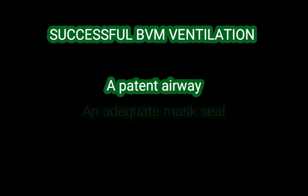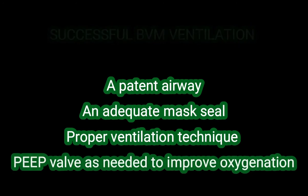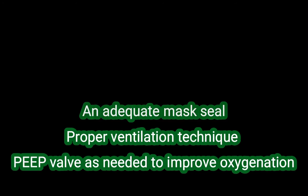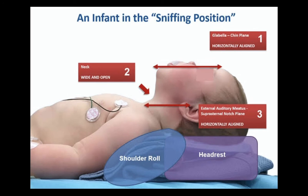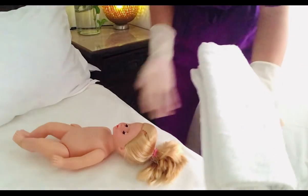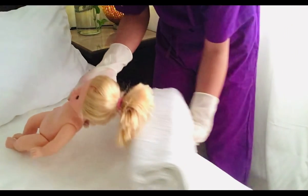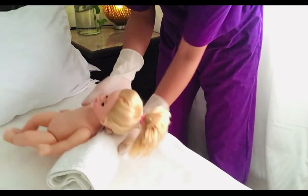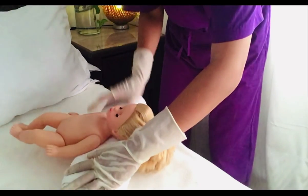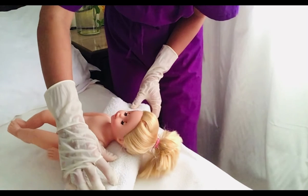Successful BVM ventilation requires technical competence and depends on four things: a patent airway, an adequate mask seal, proper ventilation technique, and a PEEP valve as needed to improve oxygenation. Note that to achieve the sniffing position, folded towels or other materials may need to be placed under the head, neck, or shoulders so that the neck is flexed on the body and the head is extended on the neck. In children, padding is usually needed behind the shoulders to accommodate the enlarged occiput.